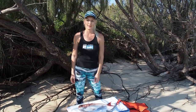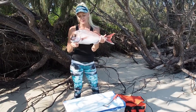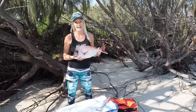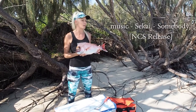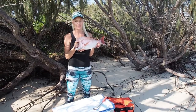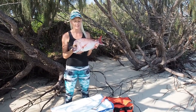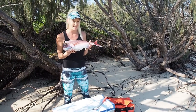Hi guys, Brooke here from Hooked on Brooke, and today I'm going to show you guys how I fillet my snapper. We caught this awesome snapper out at the 50s today. Unfortunately I don't actually have access to a cleaning station at the boat ramp, so we parked up here on the beautiful Wavebreak Island here on the Gold Coast. The legal size limit for a snapper in Queensland is 35 centimeters and this guy is actually 58 centimeters, so I'm pretty happy about that. He's going to be dinner tonight.